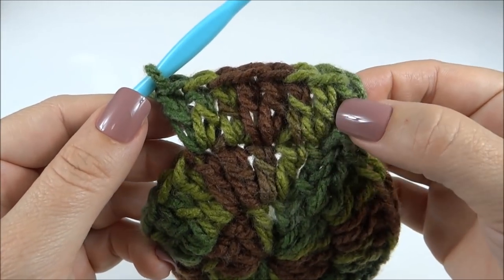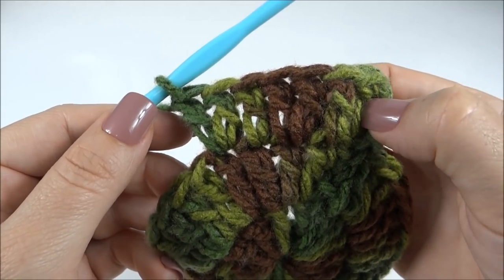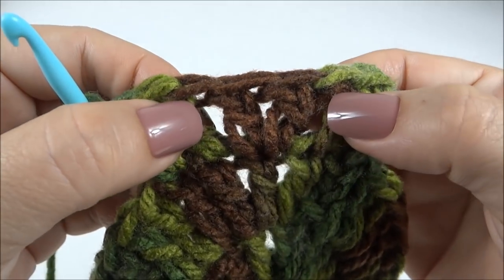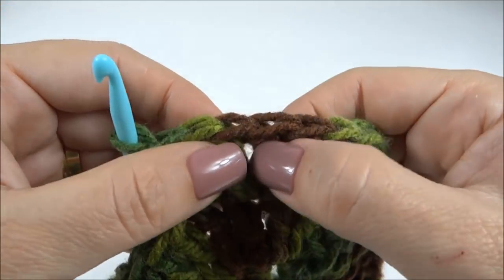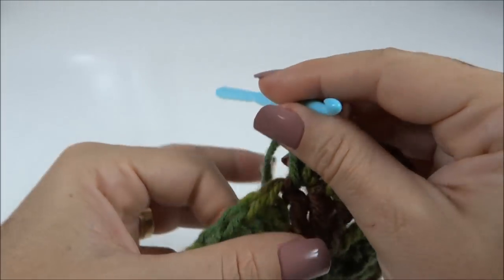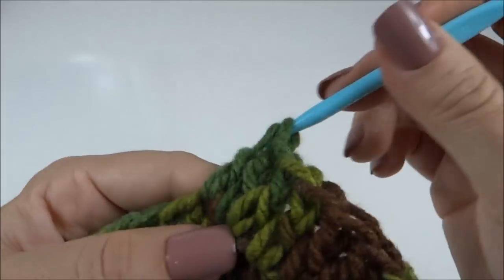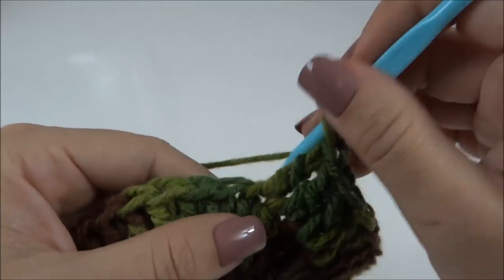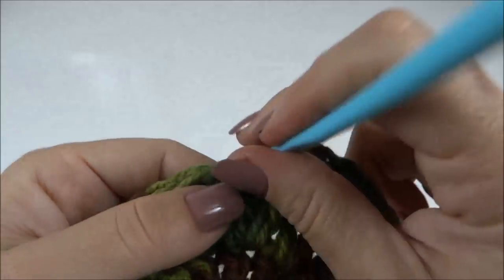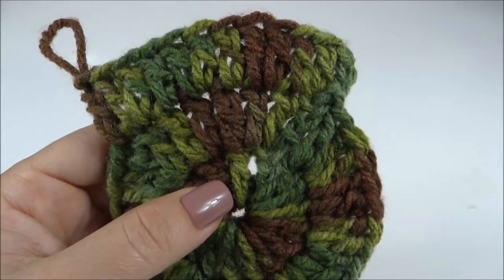Finalizei a segunda carreira e já iniciei a terceira: faço dois pontos altos juntos no primeiro, depois um ponto alto sozinho. Próximo: dois pontos altos juntos; próximo: um sozinho. E dessa forma trabalho ao longo de toda a carreira, alternando: dois juntos, no próximo um sozinho. Quando finalizar essa carreira, já volto dando continuidade.